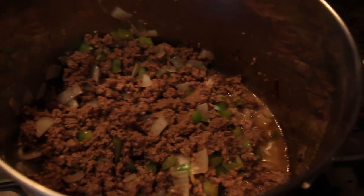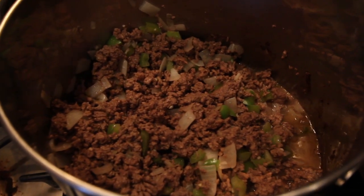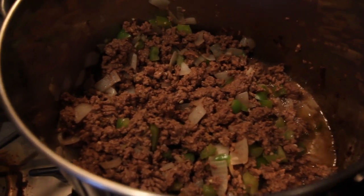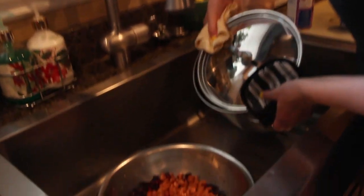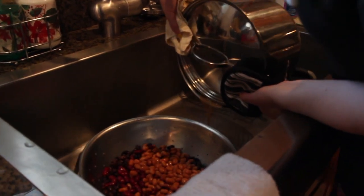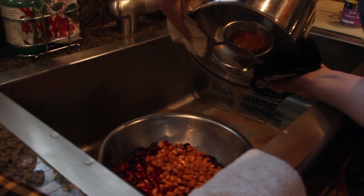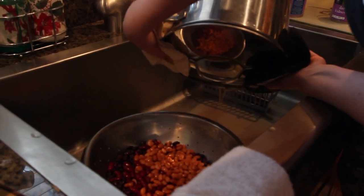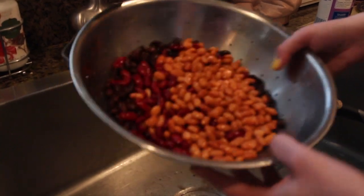I've browned the beef and the onions and green pepper are tender. So I'm just going to go ahead and drain it to get rid of the excess fat. I like to hold the pot down with a couple of cloths. And I drained all the beans and rinsed them, so they're ready to go in.